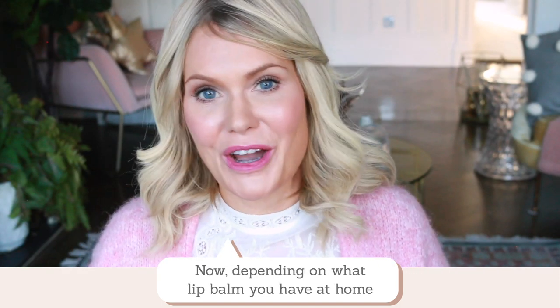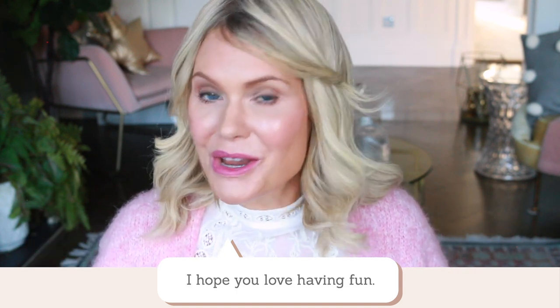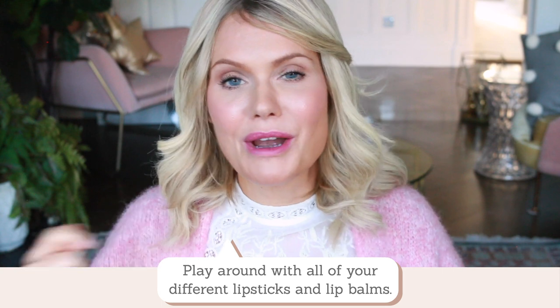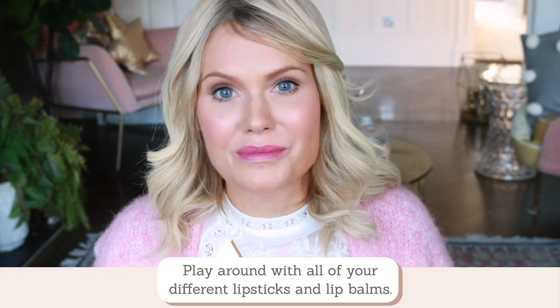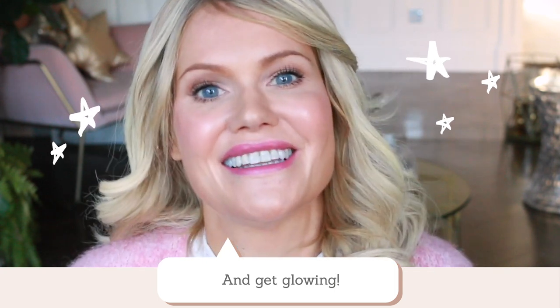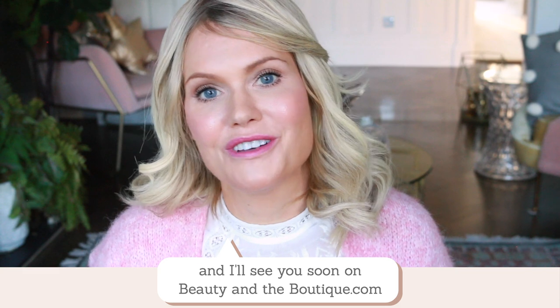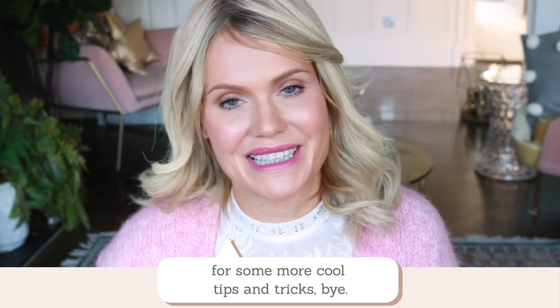Depending on what lip balm you have at home and what lipstick you have, you can create the same look at home. I hope you love having fun — play around with all your different lipsticks and your lip balms and get glowing. Thank you so much for watching, and I'll see you soon on beautyintheboutique.com for some more cool tips and tricks. Bye!